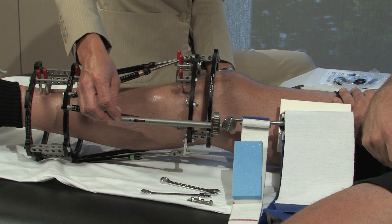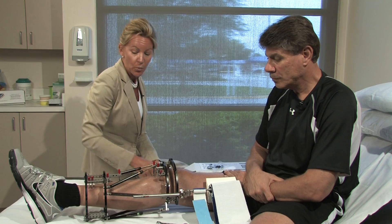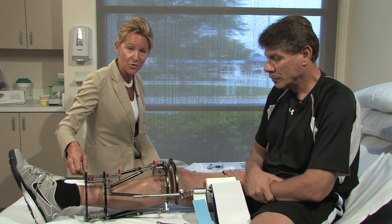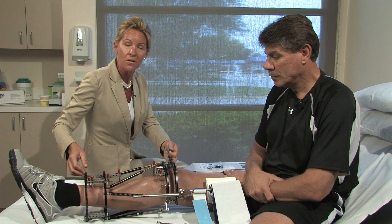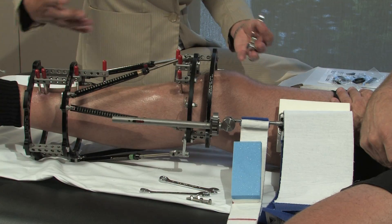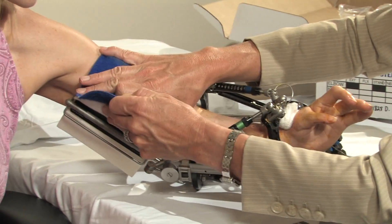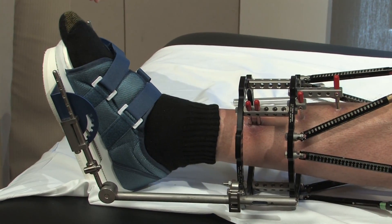The DynaSplint applies a low load prolonged stretch to the connective tissue. When you apply an external fixation frame and you're concerned about the joint either proximal or distal to the frame, don't forget about the way the DynaSplint works — applying a low load prolonged stretch to make sure that the patient's leg, arm, their extremity stays stretched out while you're taking care of the bone.